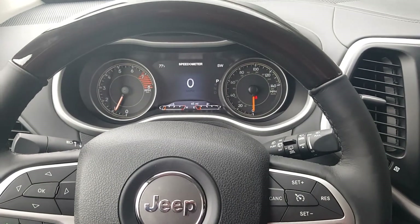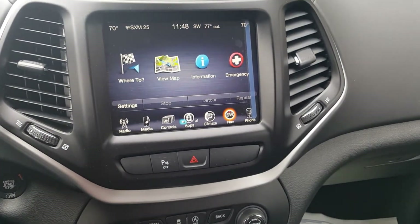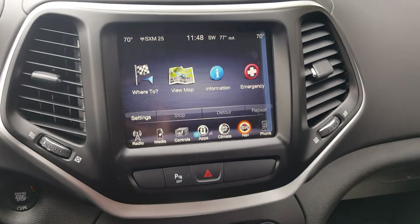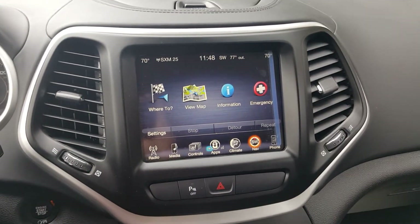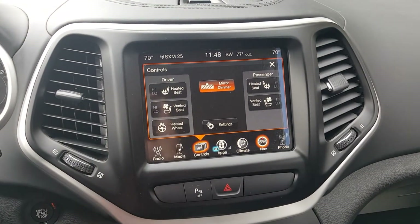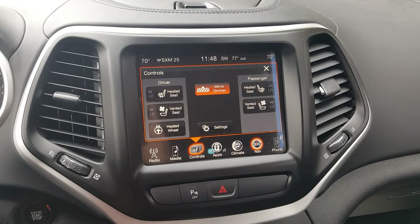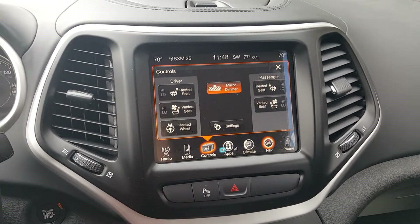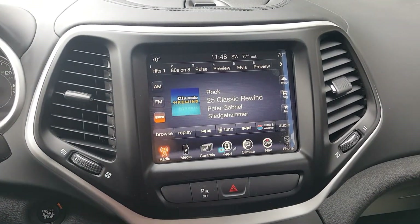Now I'm on the inside of the vehicle. I'll give you a shot of the touch screen — that's an 8.4-inch touch screen. This does have navigation, and remember, everything on this vehicle is standard, so navigation is standard. If I go into controls, heated seats and vented seats are standard, and the heated steering wheel is standard as well. A lot of nice equipment on this vehicle.